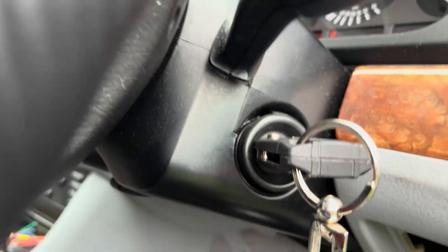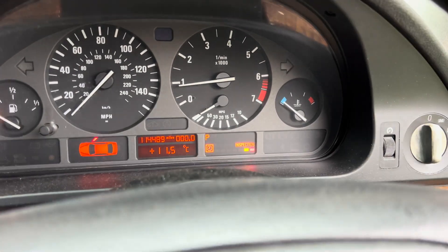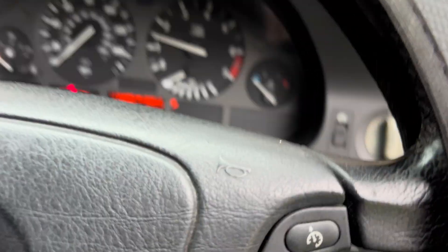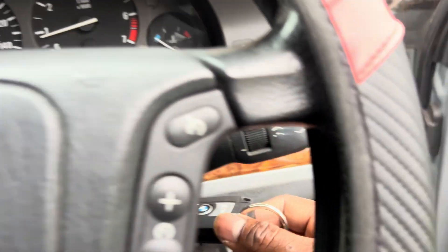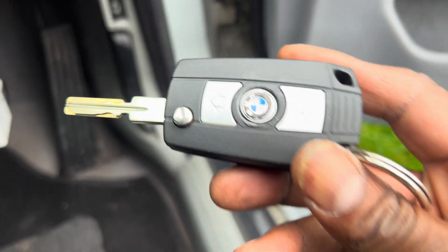We're going to stick this key in the ignition. Car starts — you can hear the engine running. So the car starts with the new key. Thank you.